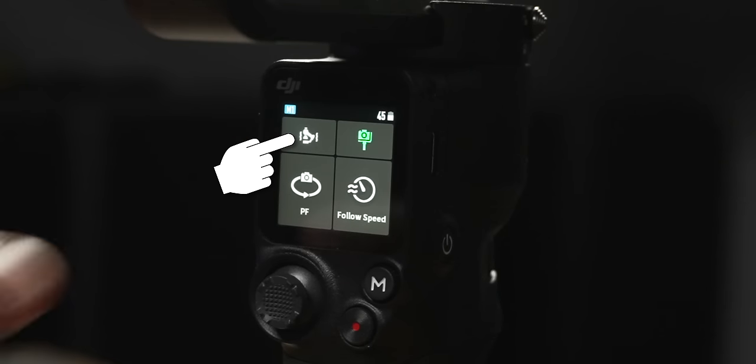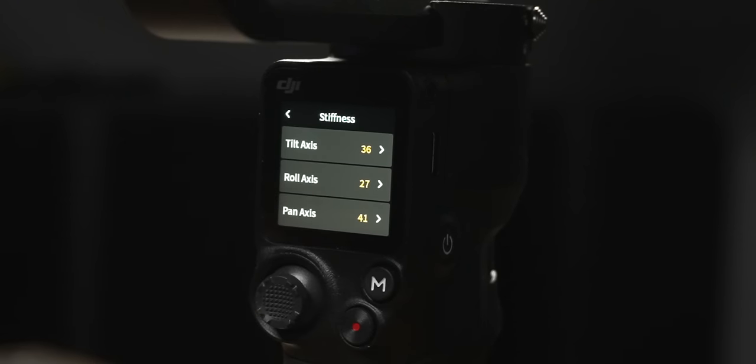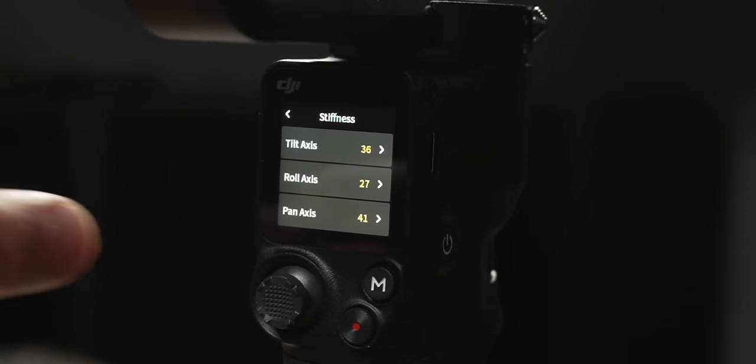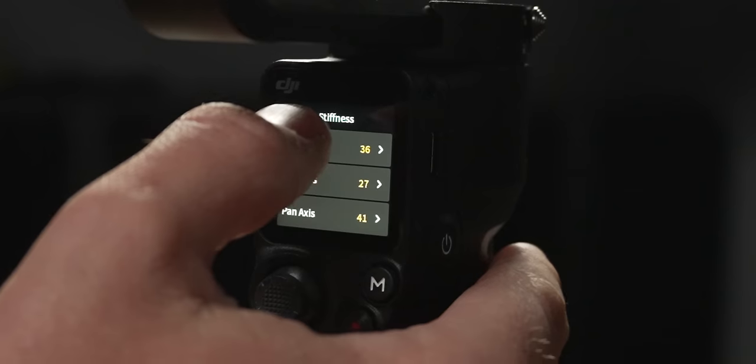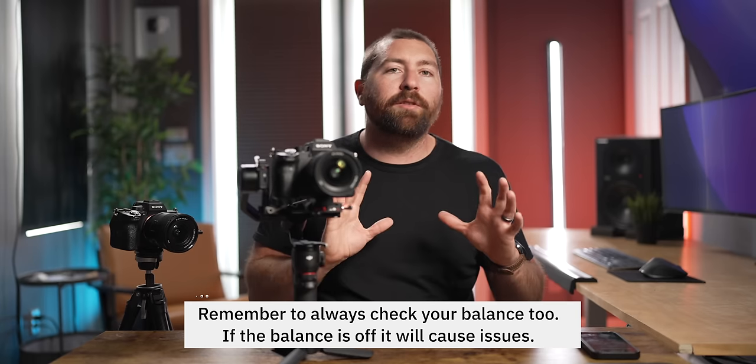The calibration button brings up auto-tune and stiffness settings. If you wanted to change any motor's strength independently, go into stiffness and adjust the tilt, roll, or pan axis. If your camera is vibrating on a motor, it's too stiff — bring the stiffness down. If the camera is dipping in one direction, increase the stiffness. The RS3 Mini calibrates all of this automatically when you press auto-tune, so you rarely need to adjust stiffness manually. If you're having calibration issues, just find a flat area and run auto-tune again.